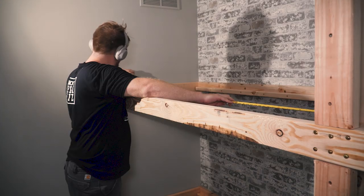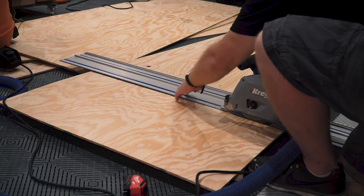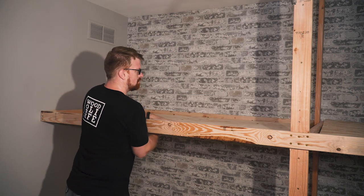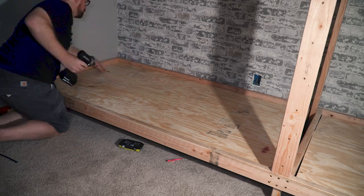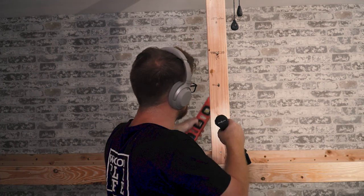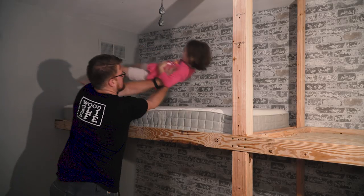For the bases on my beds I chose to use half-inch plywood, which is a little springy but more than strong enough for this application. If you wanted something stiffer you could use three-quarter-inch plywood, and if your kids are hot sleepers you might consider slats to allow air to circulate under the mattress. I cut my plywood to size and dropped it in, and at this point also added a 2x4 furring piece to the front faces of each post to nail my trim boards into.